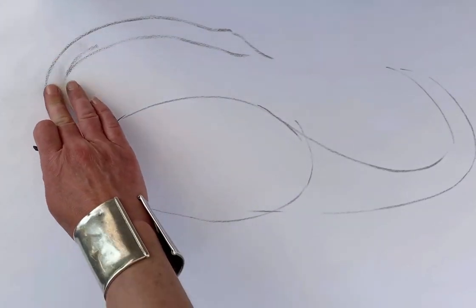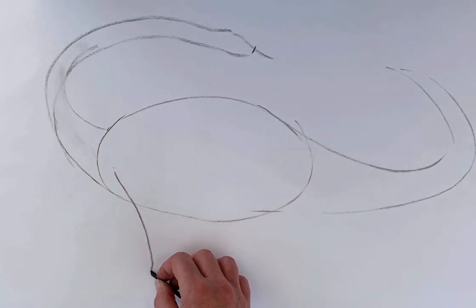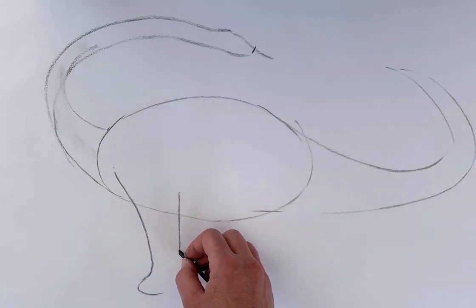I've drawn these construction lines in a very light way so that it doesn't matter if I make a mistake. They have very long legs, a bit like elephant legs.